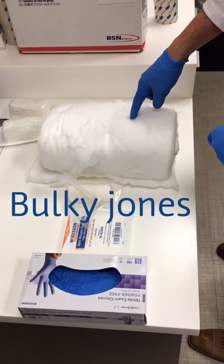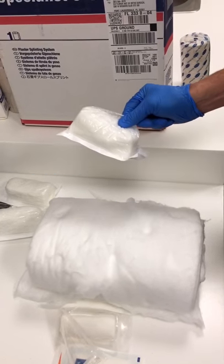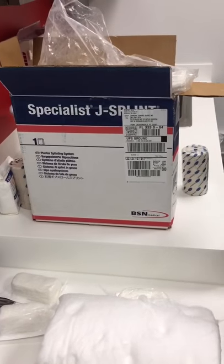This is our bulky Jones dressing, which is then followed by a 4 inch Curlex. The Curlex is what allows us to actually compress, which is a very important part of a bulky Jones dressing.